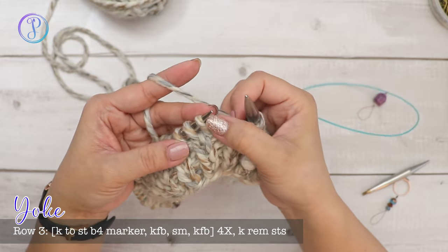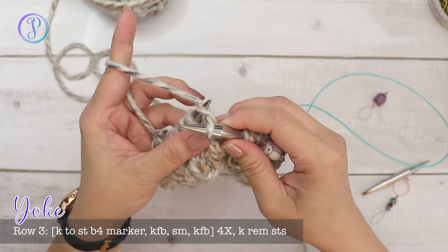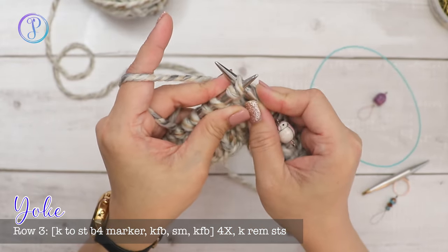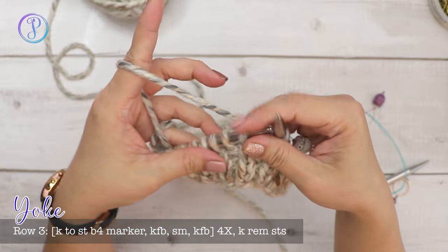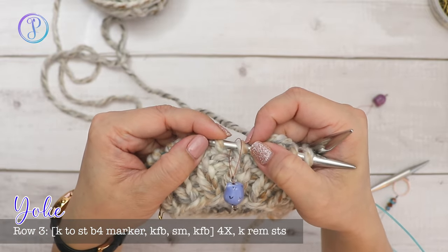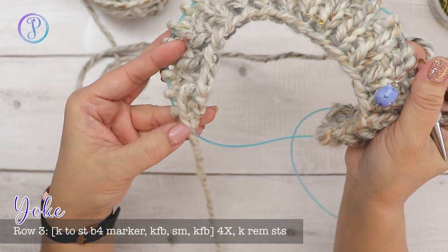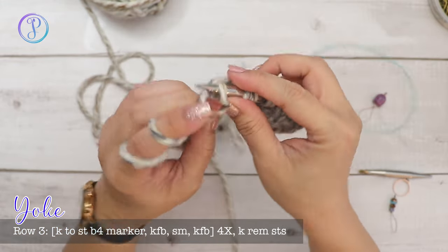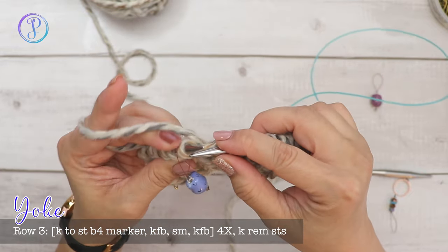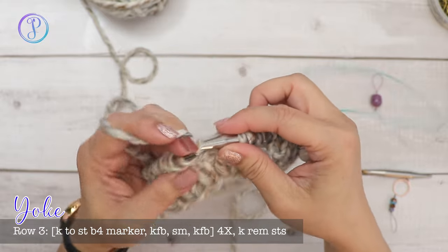Slide your marker over, then do the same for the stitch after the marker: knit through the front loop and then insert through the back loop and knit. So you're increasing on the stitch before and after every stitch marker, repeating that all the way to the end, then slipping the last stitch as if to knit. Every right side row you're adding two stitches at each marker — eight increases total every other round.